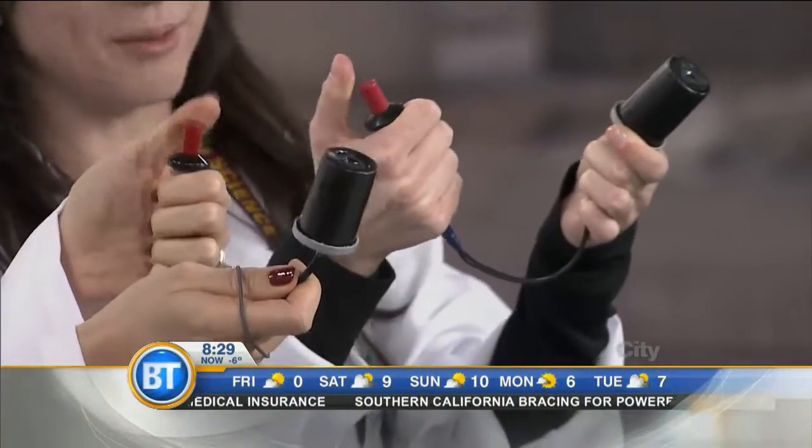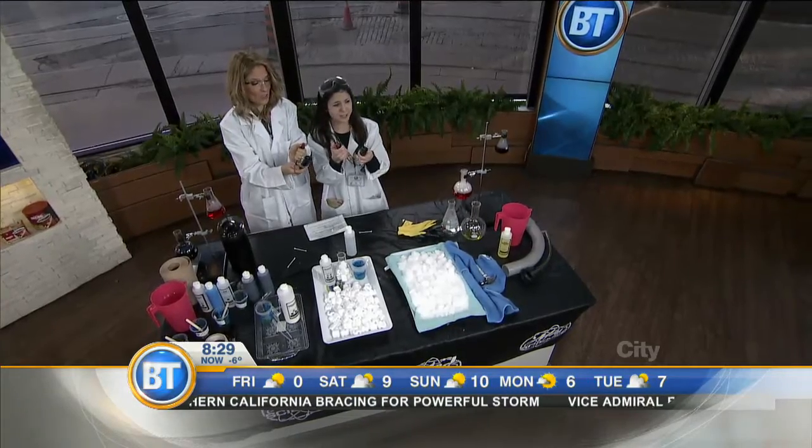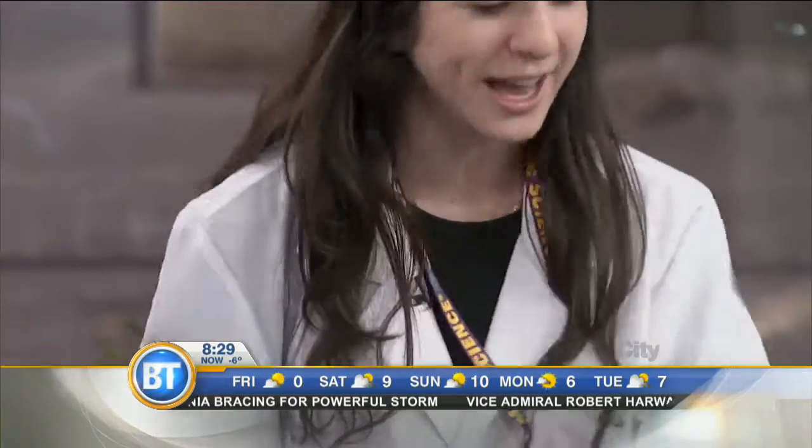Three, two, one. One more time. Oh. Oh. Oh. Mine popped. Okay boys and girls, sometimes science doesn't work, but that's okay. We're gonna move on.